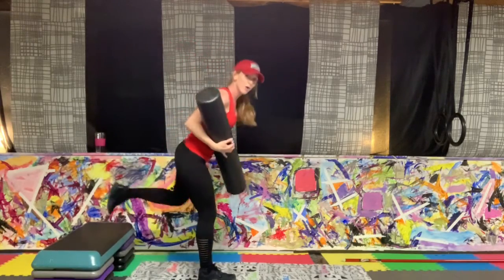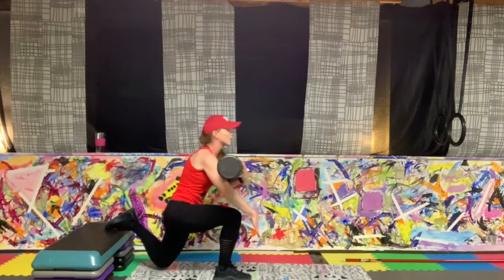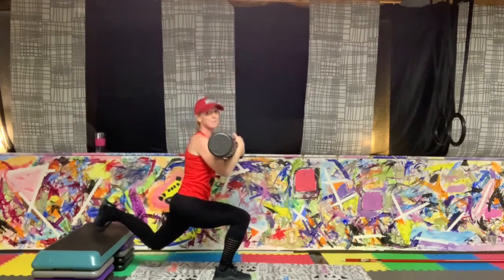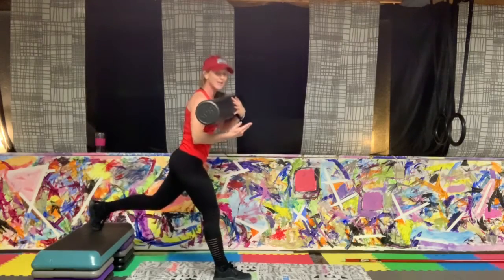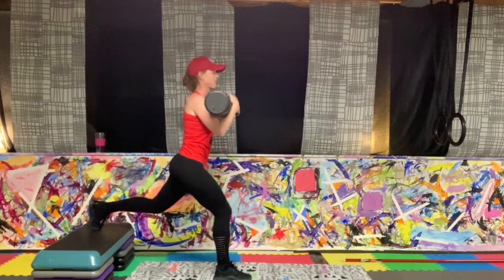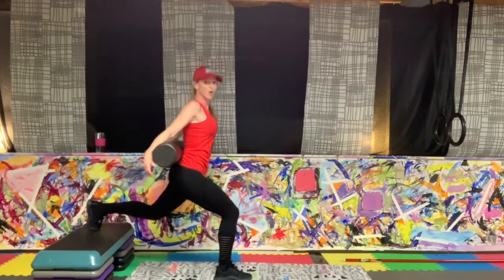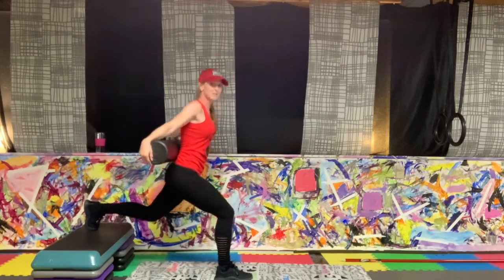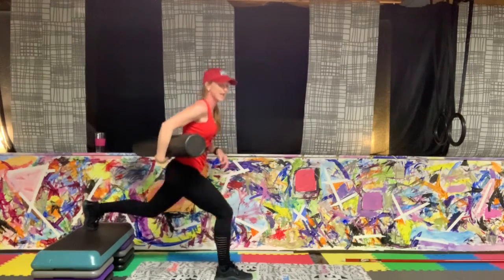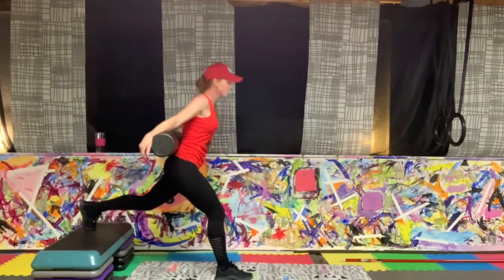We're going back to Bulgarian splits, varying leg. If you're using that bench, otherwise basic lunge on the floor. Drop into position. You can be up on your toes on that back foot — your focus is the front leg and that heel. At the top, slight bend in the knee, never locking out. Ten more seconds — five, three, two — rest.